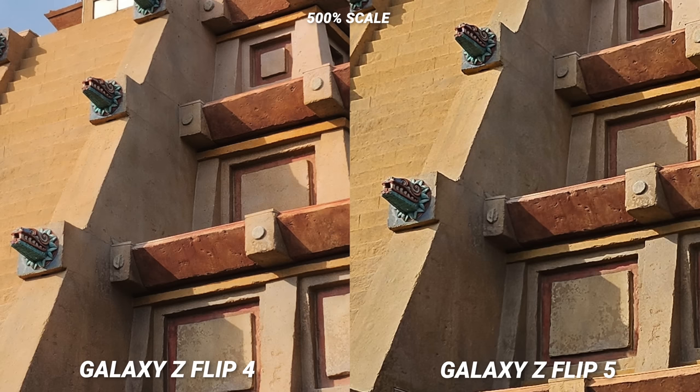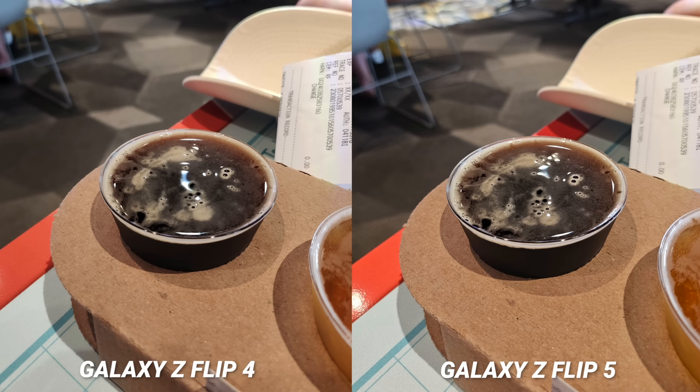When you punch in heavily, look at the building all around — you can especially see it on the stairs here. I also see an improvement in HDR as well. Take a look here: you can see some ghosting on the Flip 4 but it's clean on the Flip 5, so overall the Snapdragon 8 Gen 2 for Galaxy is working its magic here.